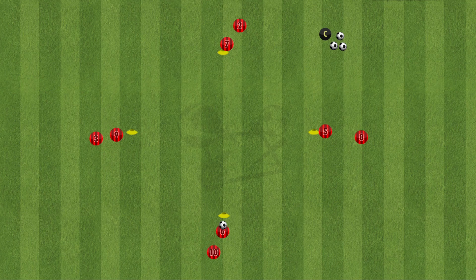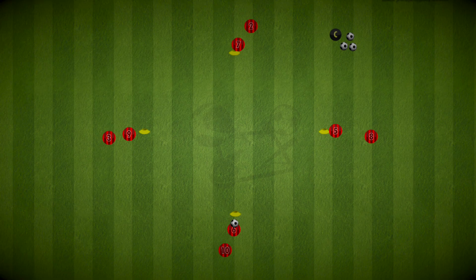So there's the overlap passing drill taken from Bayern Munich. Be sure to let us know if you'd like to see more passing drills on the channel. Have fun and good luck!